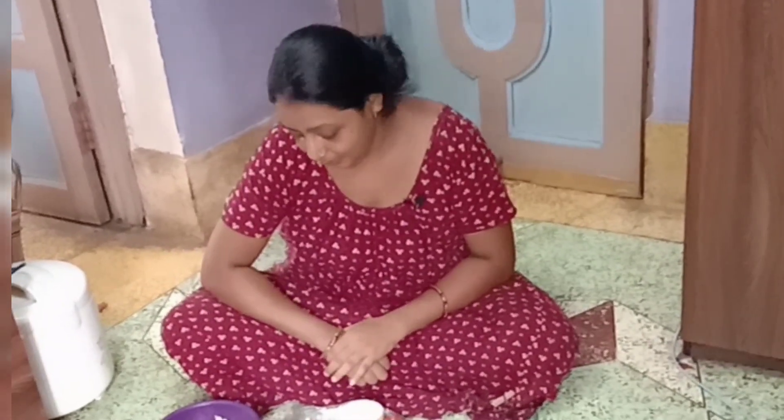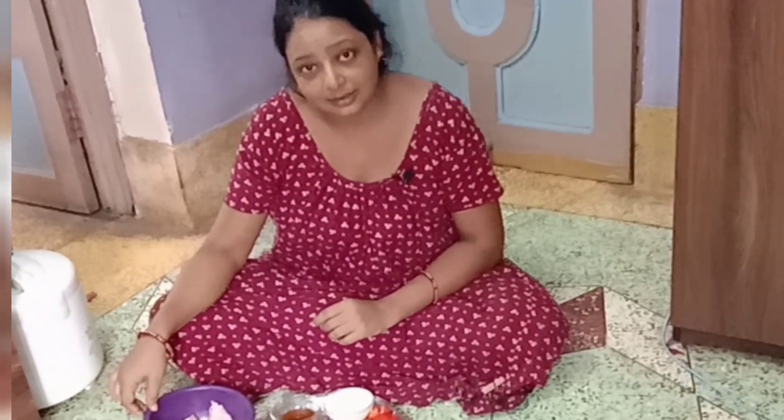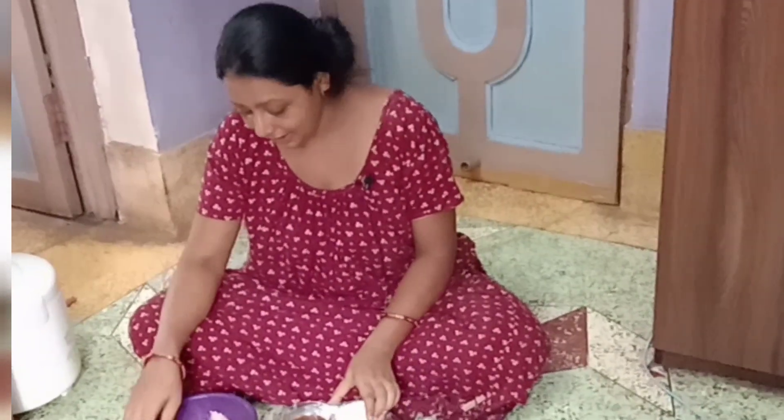Hello friends, welcome to my channel. This is my blog channel. Today I am going to enjoy the recipe. I will show you the recipe — the recipe is a chicken recipe. I will eat chicken and share the recipe with you.